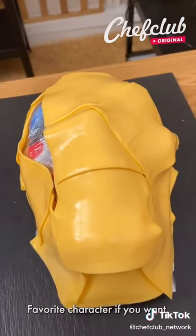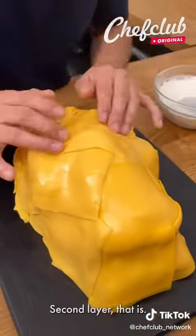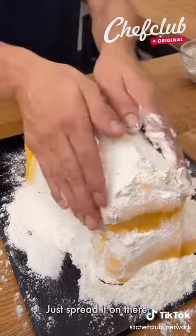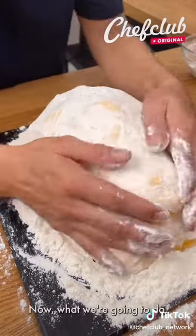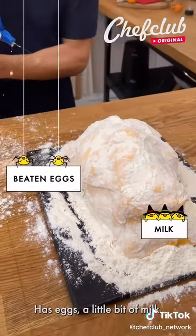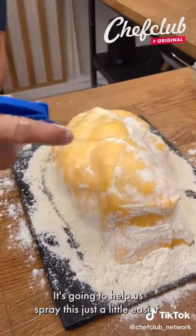Doesn't take a whole lot of time, and you can pick any mask you want — your favorite character if you want. We place our last slice of cheese for the second layer. Get yourself some flour, just spread it on there evenly. We've got all that done. Now what we're gonna do — take this spray bottle with egg and a little bit of milk, it's gonna help us spray this just a little easier and quicker.